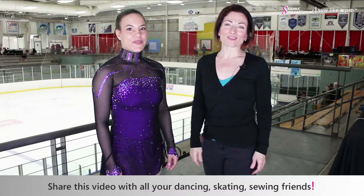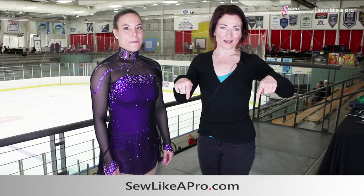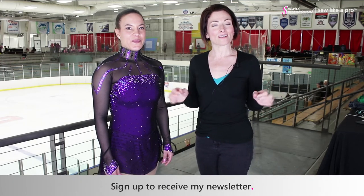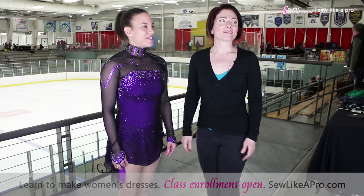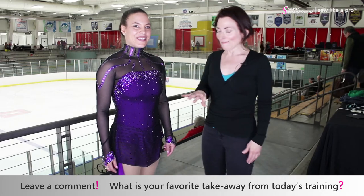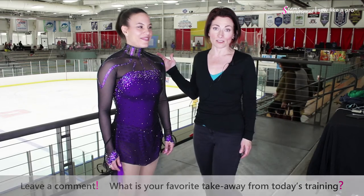Monica and I are going to sign off now. If you have enjoyed today's video, please share it with all of your dancing, skating, and sewing friends. Go to sewlikeapro.com, leave me your name and email address, and I'll sign you up for the newsletter and make sure you also know when my sewing school is open for enrollment. Leave a comment about this awesome dress — what's your favorite aspect? The skirt, the trunks, the rhinestoning lines? It's got a lot of great design elements and just pure functionality.